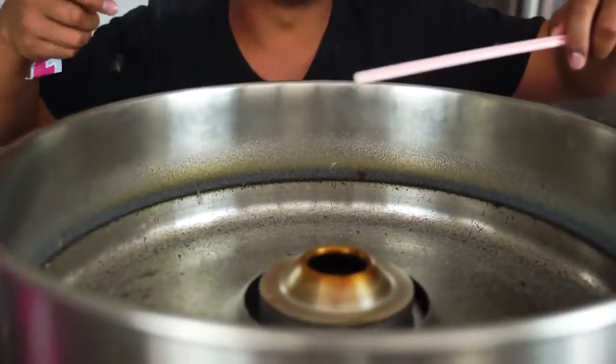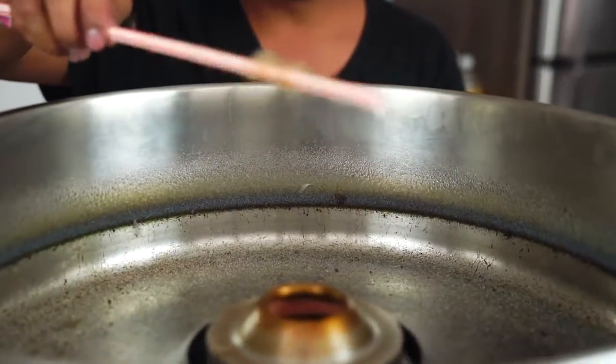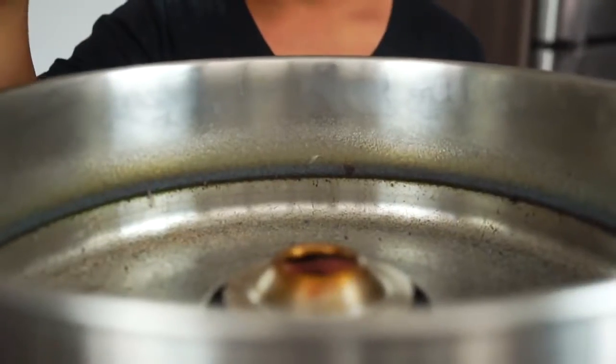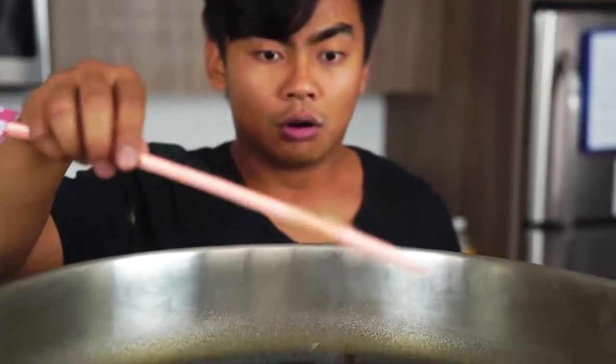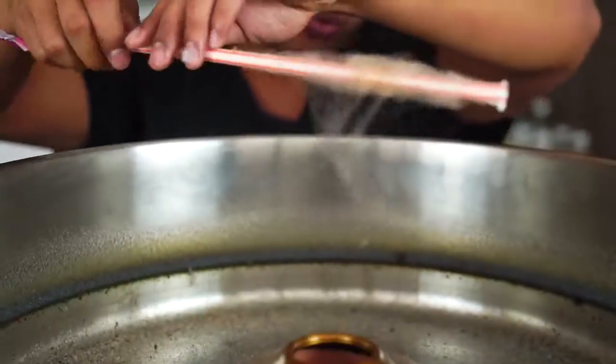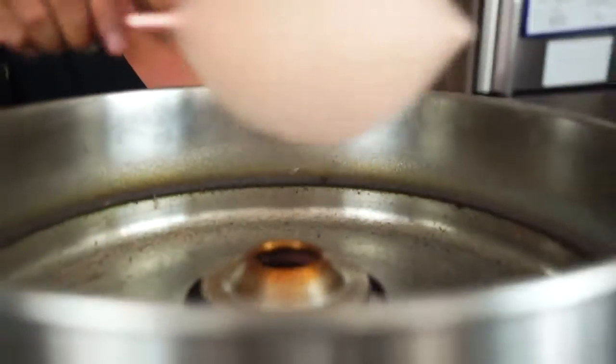Orange Pixie Stix in three, two, one! Ready? This is not working. Oh! Yes, it's working! For a second I thought orange would not work, but orange, you glad I'm doing this right now? This is great!